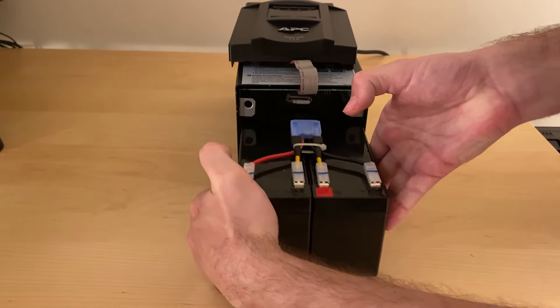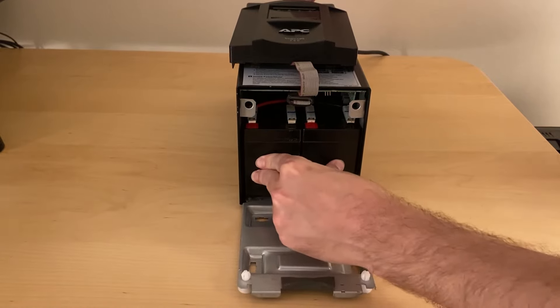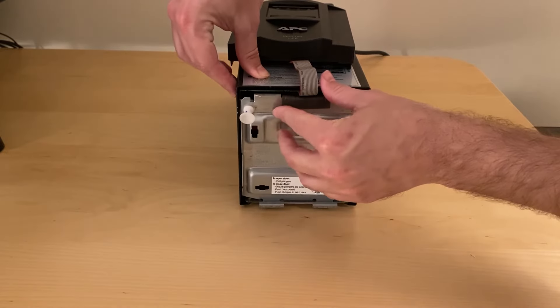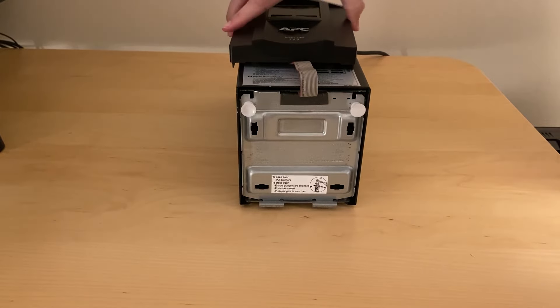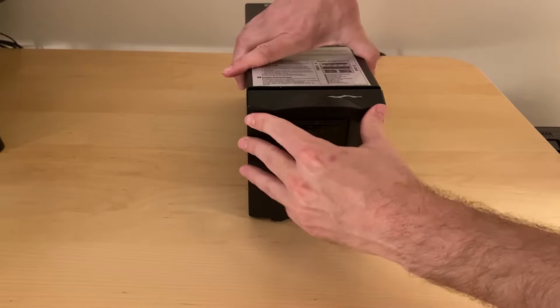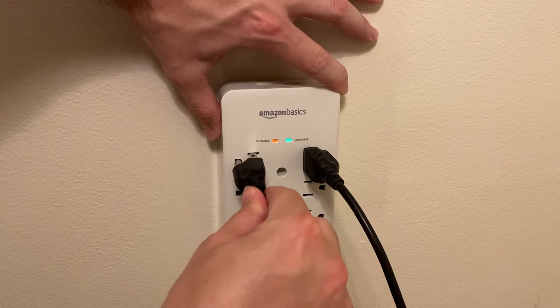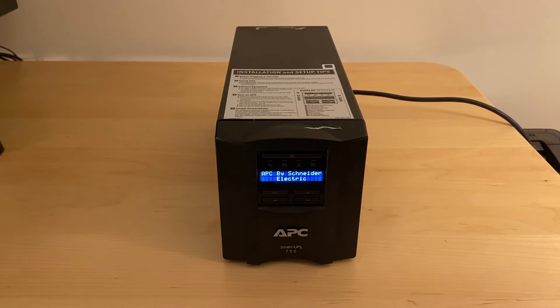There's not really a whole lot to it. I just reattached the wiring connector to the terminals on the top, then slid the battery back into the front of the UPS. Then I put the metal plate back in place and pushed the pins in, and got the front panel seated back into place as well.